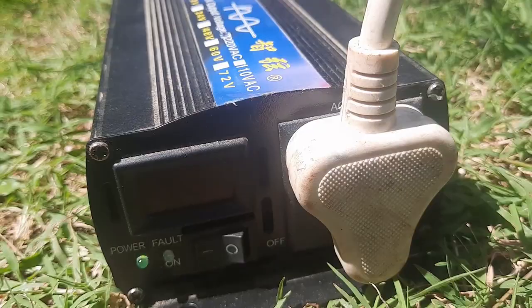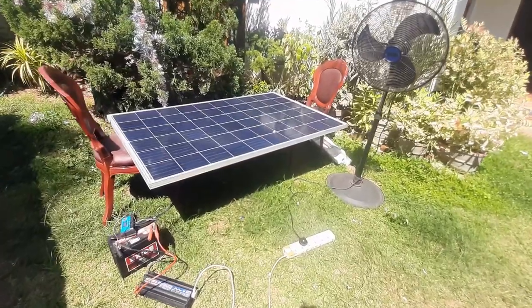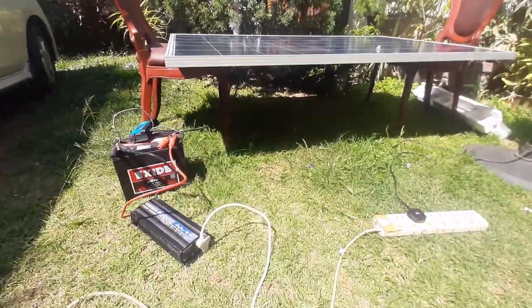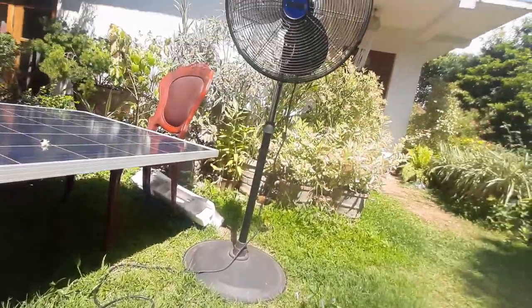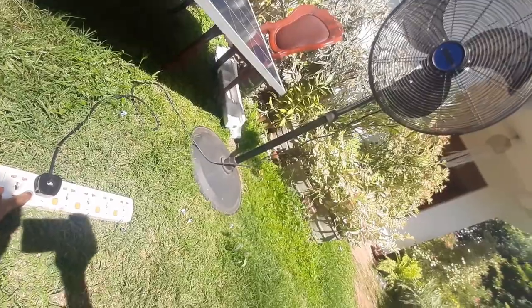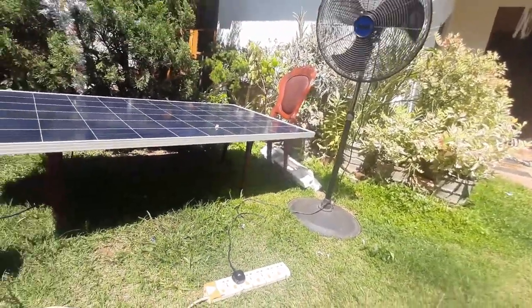So let us now switch on this 175 watt industrial fan. As you can see, it is working without a problem.